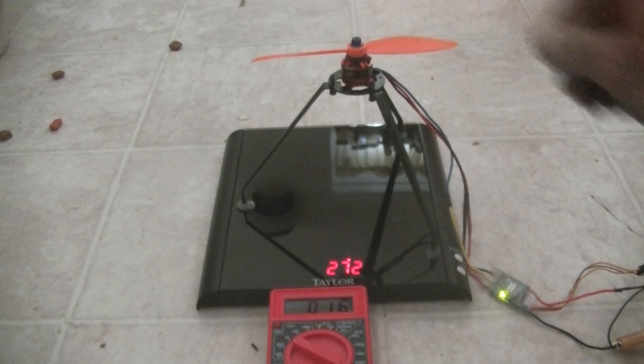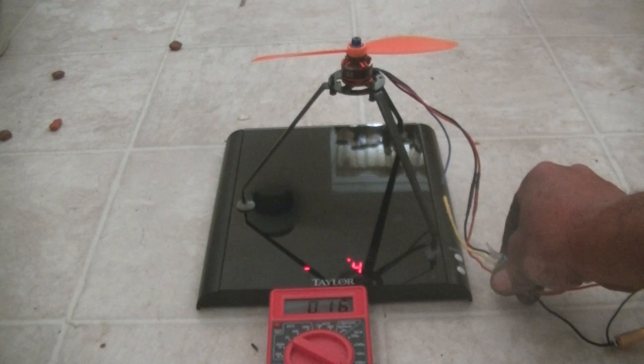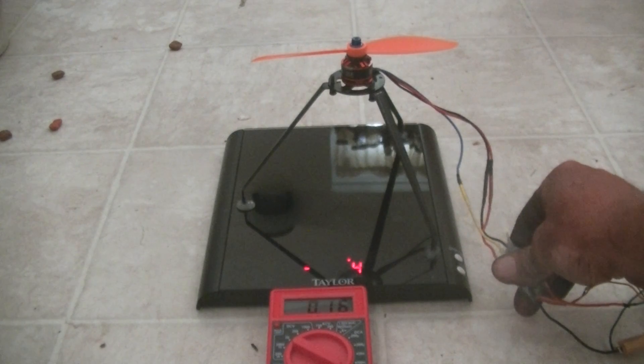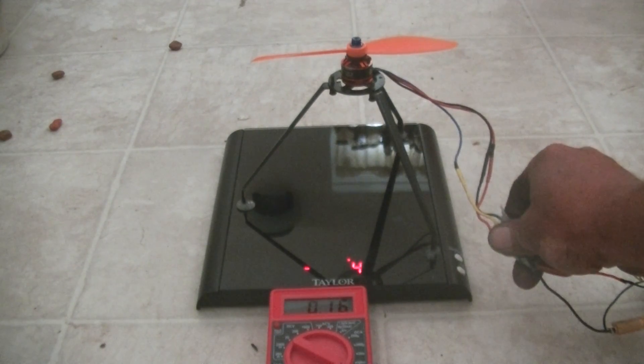The motor is actually pretty cool. Letting the ESC cool down a little bit. The 6-inch prop does draw a few amps above average.